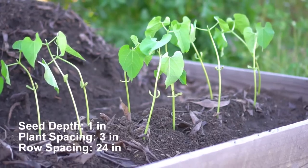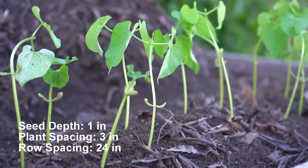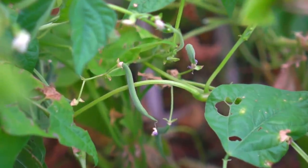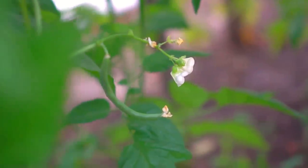Plant green bean seeds one inch deep. Plant spacing should be three inches apart and row spacing 24 inches apart. Use a trellis or support structure for green beans to climb. Begin harvesting green beans 55 days, or about two months, after planting.